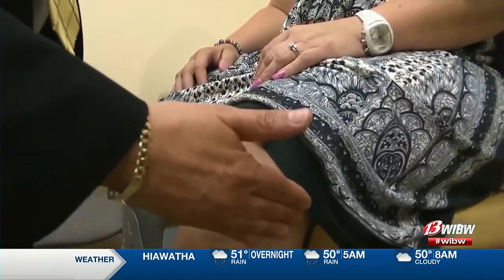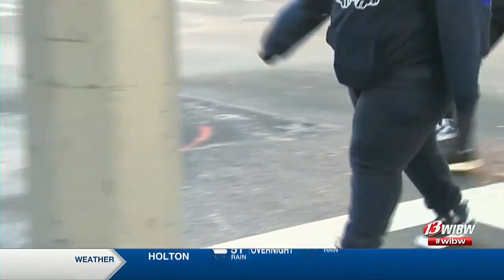Your knee is a complicated machine. Your femur rotates on the tibia, your patella rotates over the femur, and then your femur and your tibia hinge back and forth on each other, so it has a much more complex motion.